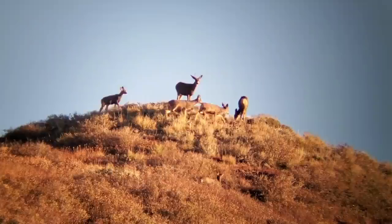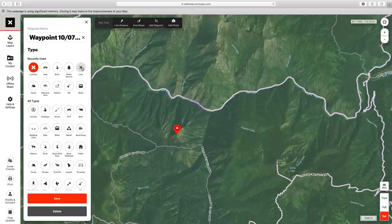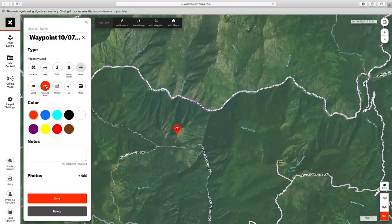Going along that one ridge and hitting each high point, I want to drop a waypoint on the east side of this trail. All you do is click add waypoint at the top — it lands in the middle of the screen but you can move it. On the left you can use different icons to organize your waypoints. I'd put this as a glassing area, change it to blue, add a note like 'potential glassing spot,' and hit save.